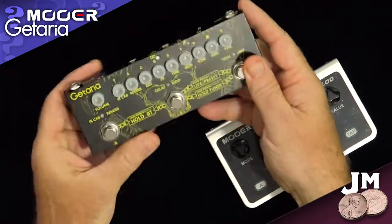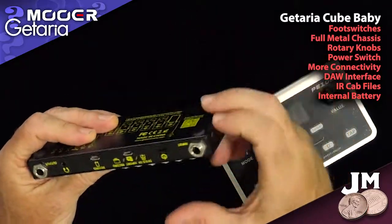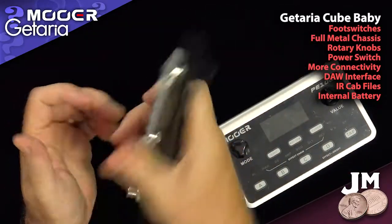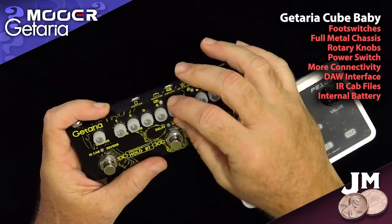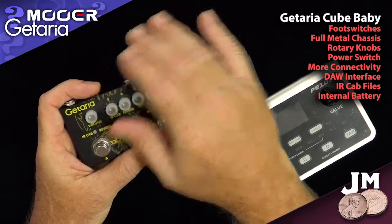First of all, on the Kataria you have actual foot switches — heavy-duty foot switches. The entire chassis is metal. It's solid; it feels very solid. All the little knobs have nice little rubber rings on them, and some of them have detents in the selections.